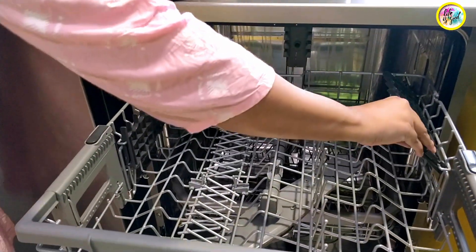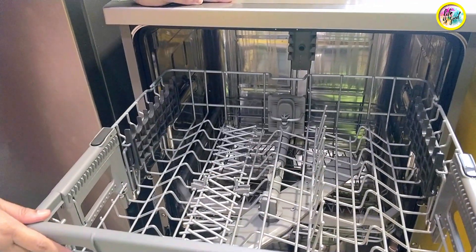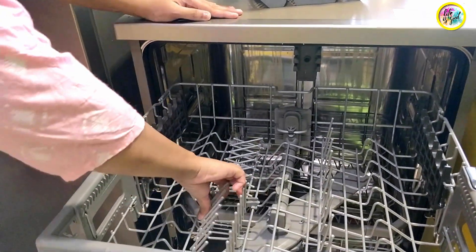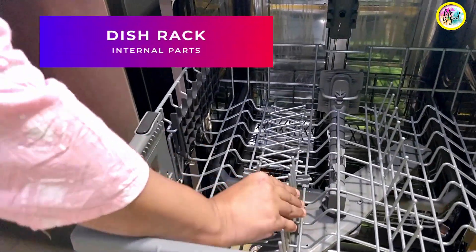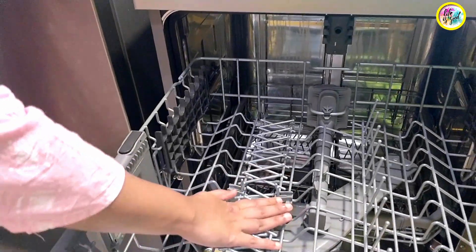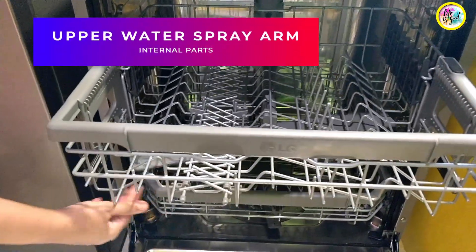If you don't need a spoon, you can utilize this space for cups as well. This is a dish rack — if you don't need it, you can close it and utilize your cups. Under the upper rack, this is a water spray.